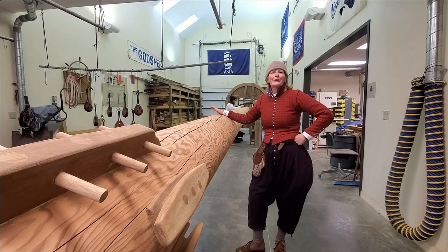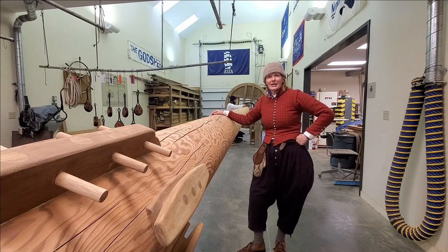Hi, I'm Carol. I'm part of the ship's crew here at Jamestown Settlement. Right now you're standing in the shipwrights building here. This is where we do a lot of the maintenance on some of the bits and pieces of the ships.